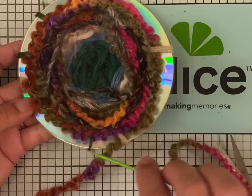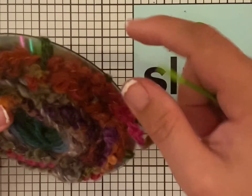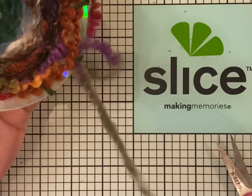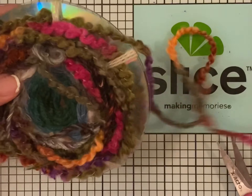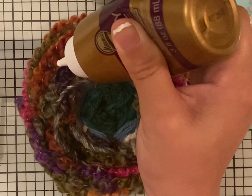Once you reach the edge, you can go ahead and put pom-poms right around, or you can put some gems to decorate it. You do have to get all the way up to the edge — keep going and you can add gems or sequins all the way out to the edge.